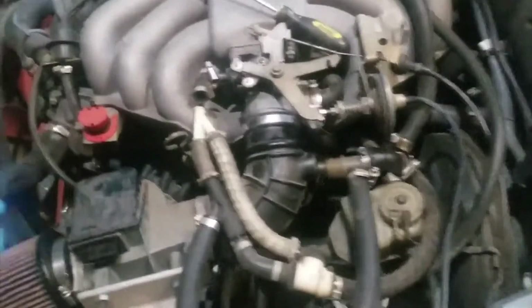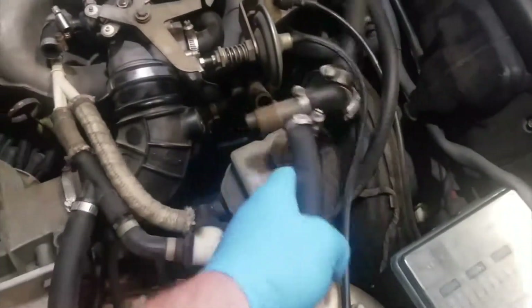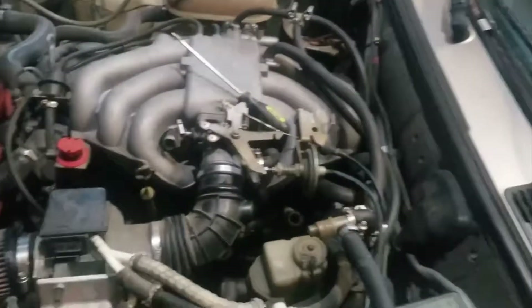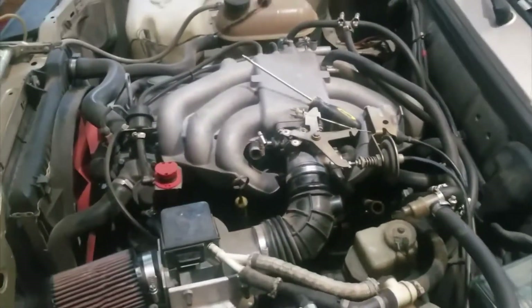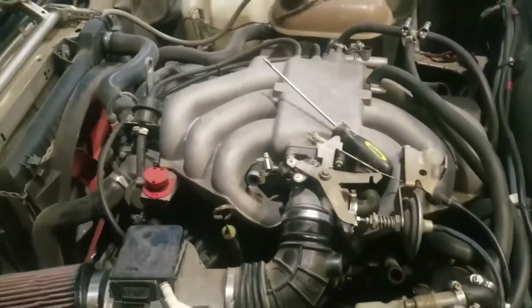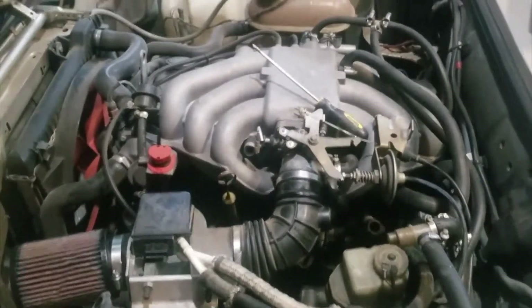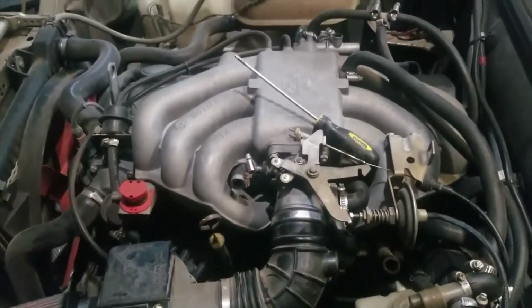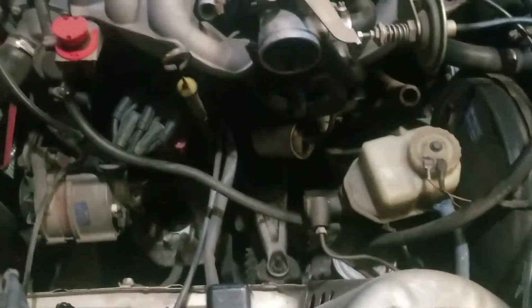I already started pulling this off — there's a hose coming off here. This is what you've got to do to swap your 323i euro E30 to the later model Motronic 1.3. It's supposed to run smoother and better than the Jetronic system, and it's easier to tune.